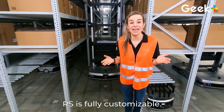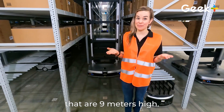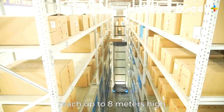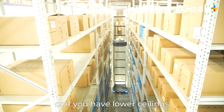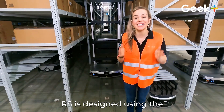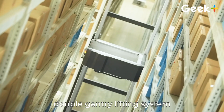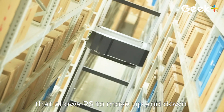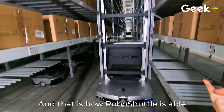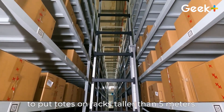Robo Shuttle's system has a picking efficiency of 500 cases per hour. RS is fully customizable — if you have warehouse ceilings that are 9 meters high, we can create an RS that will reach up to 8 meters. Or if you have lower ceilings, we can create an RS to fit those needs as well. RS is designed using the double gantry lifting system, which is the mechanism that allows RS to move up and down, and that is how Robo Shuttle is able to put totes on racks taller than 5 meters.